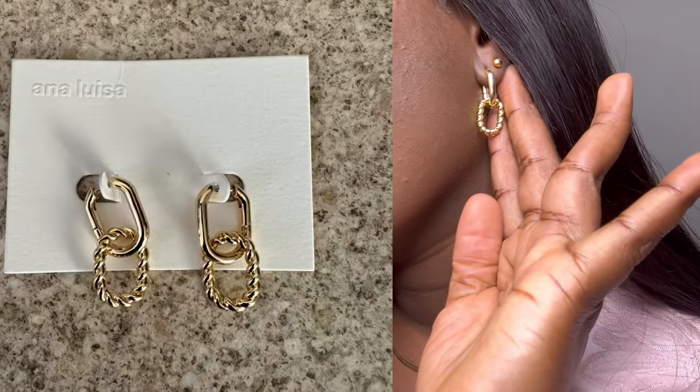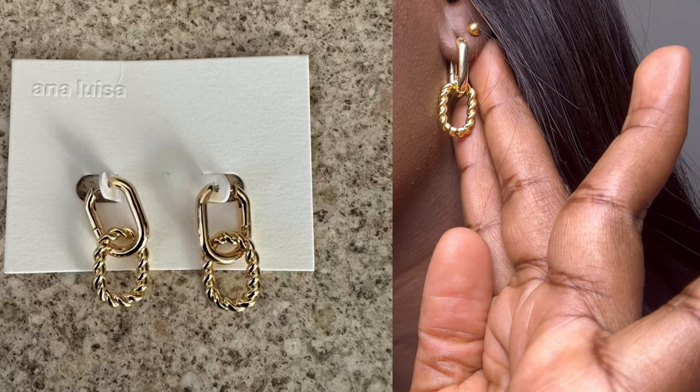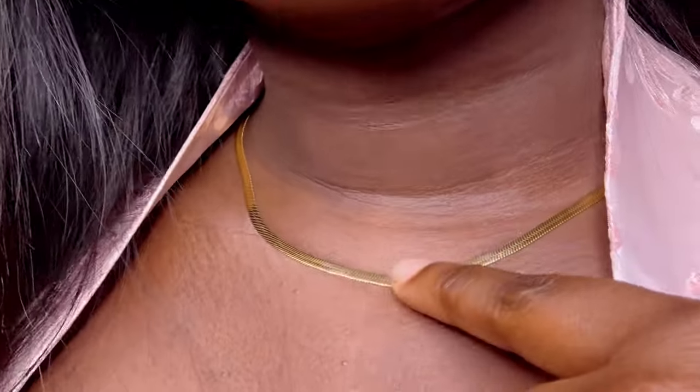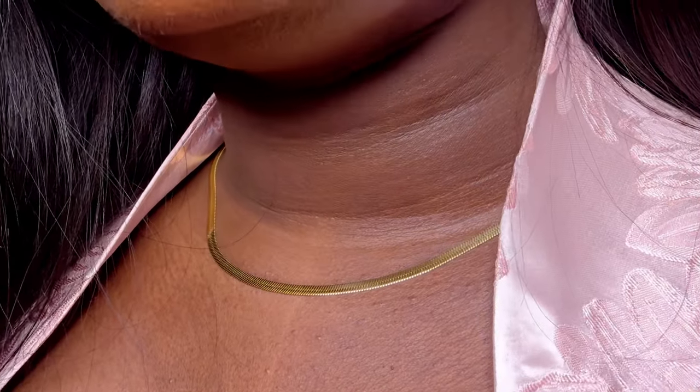They're called Ana Luisa and they are such a gorgeous brand — they sell jewelry. I wanted to show you guys the jewelry that they sell. I've got this pair called the Ashley Double Earrings from them and in my opinion this is a really gorgeous pair of earrings. I've also got this necklace from them as well — it's a really simple necklace.